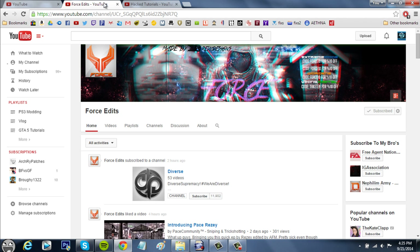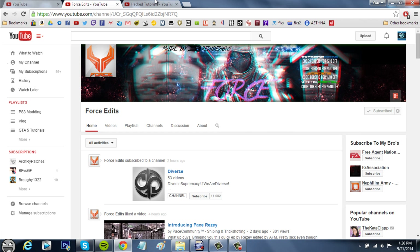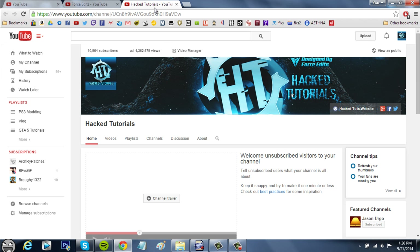I'd like to give a shoutout to Forrest Edits — he made my channel art, which is really cool. It's a lot better than my old one because I made that and I'm not very good at Photoshop. So thanks to him, go ahead and subscribe to him — he also makes very good speed art videos. I really enjoy those.